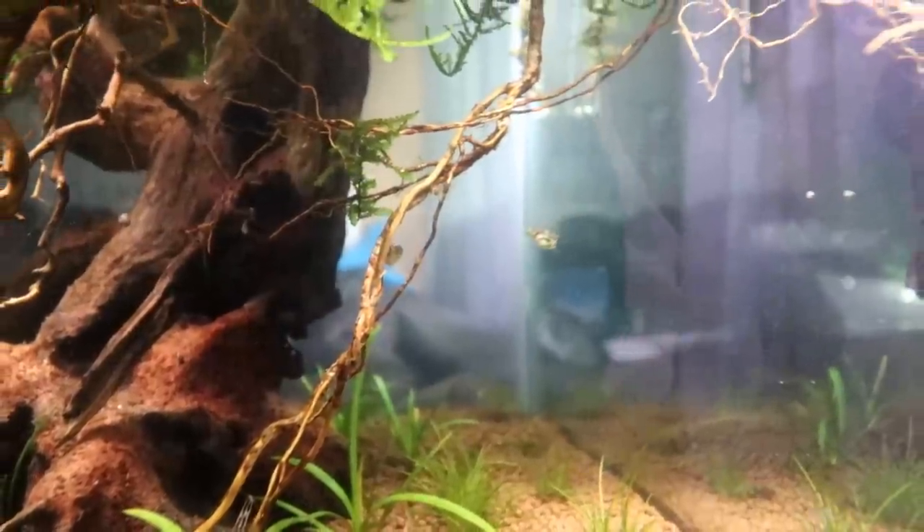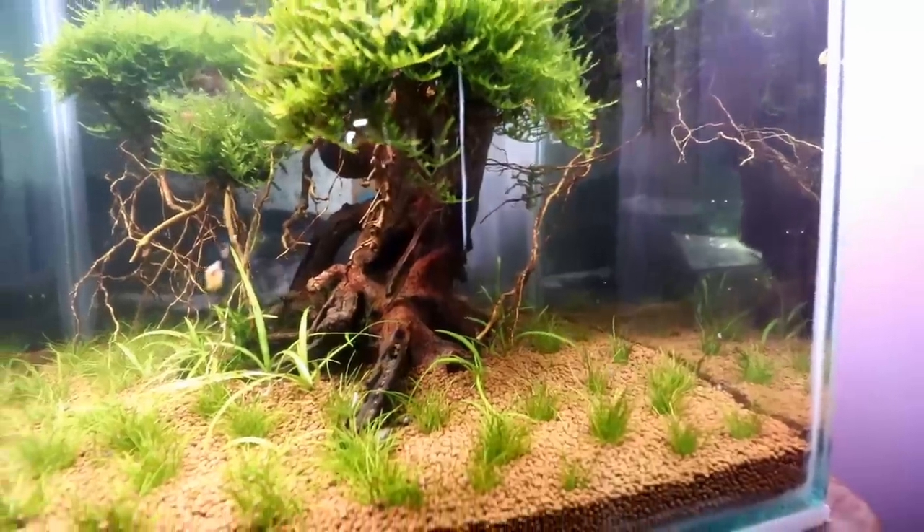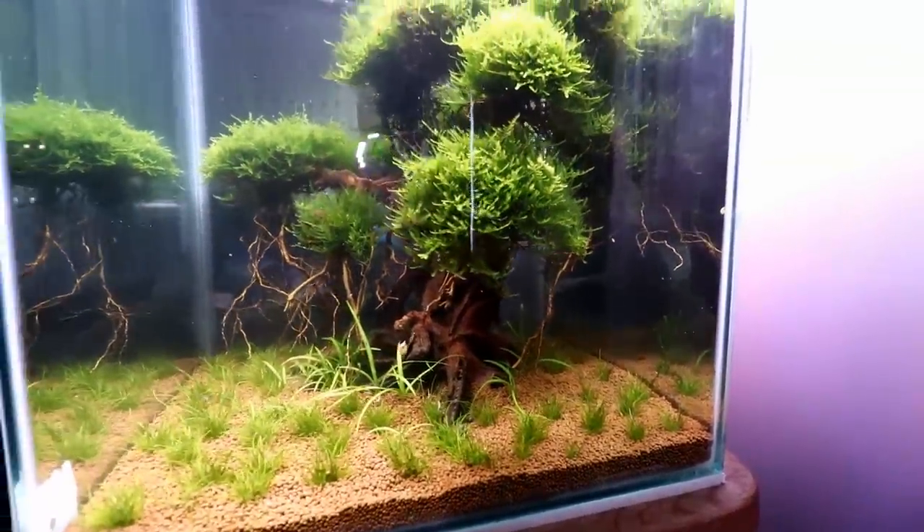Our other two puffers are looking pretty healthy — they have full bellies and they've been acting completely normal, so all things look good for them. We'll just continue to monitor the situation. Right here next to the tank from the couch's perspective is probably the best place to view the tank from — you definitely get some pretty cool sight lines on the fish.